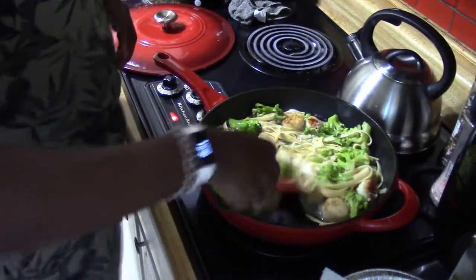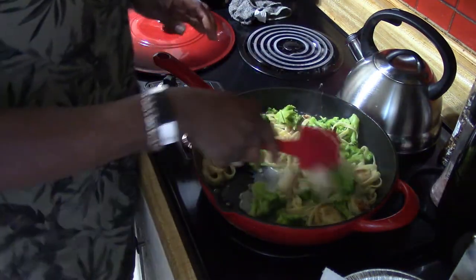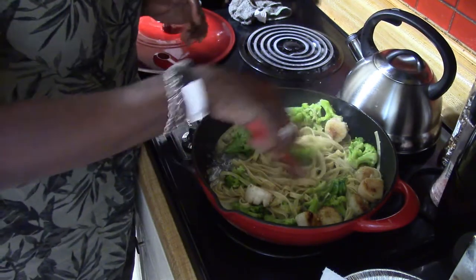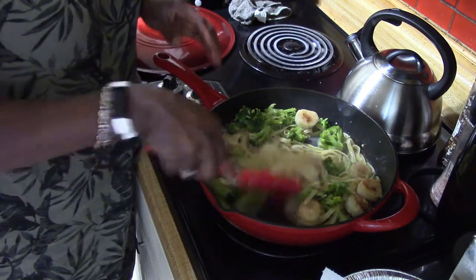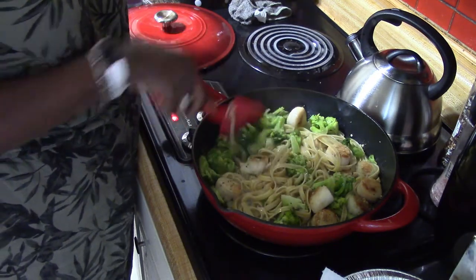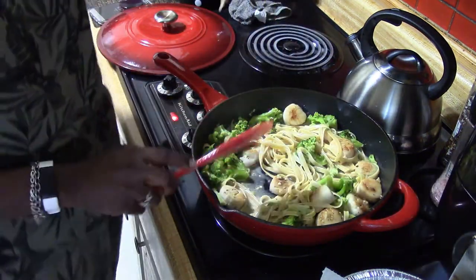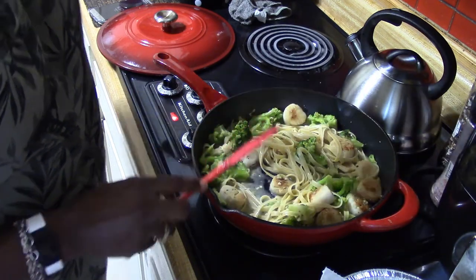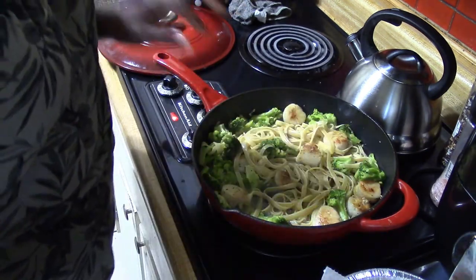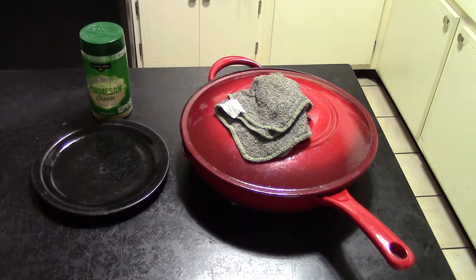I'm going to use a spatula because I do not want to scrape my cast iron skillet. Make sure everything has been coated. I'm gonna let this cook down a little bit more — give it about another five minutes, put the lid on. When I come back we are going to make our plates and eat a five-star meal at home. Didn't even take that long — 10 minutes! If you feel like you want a little more garlic sauce, go ahead and put a little bit more butter in there.